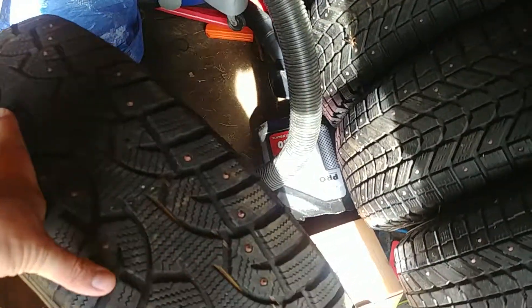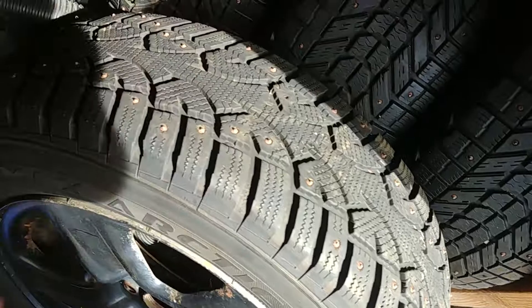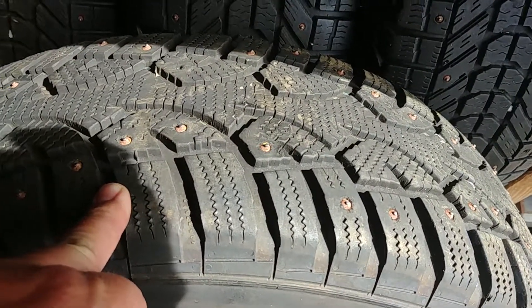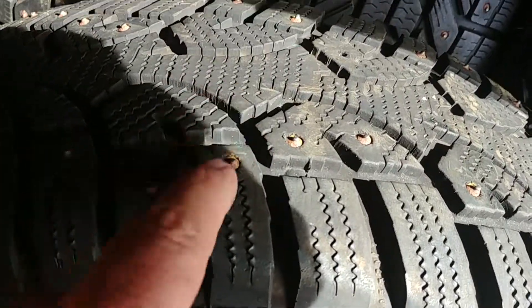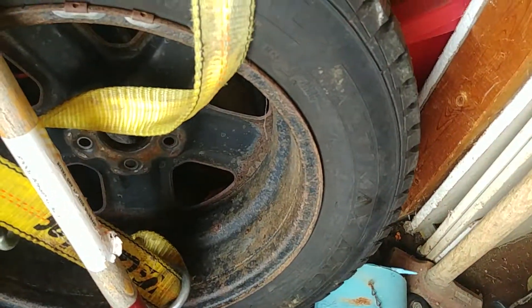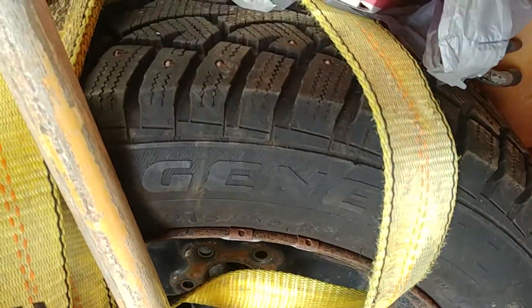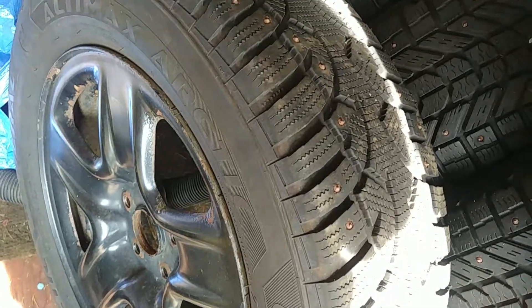The tires we took off her car — the first year we ran them was 2016-17. Here's the tread left on the General Automax Arctic Ice — they're studded and still have quite a few studs in them. But this one here was on the back and we didn't rotate them, so running the turnpike really took a toll on it.